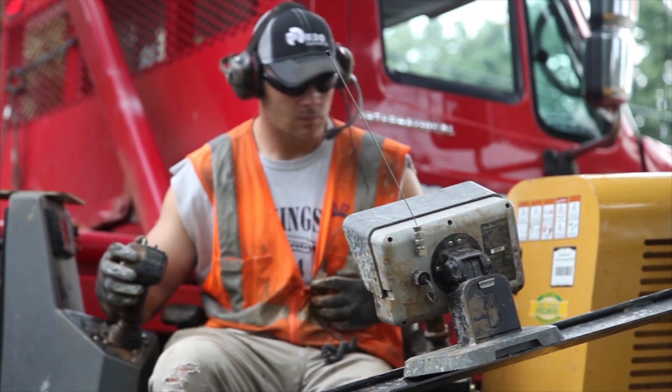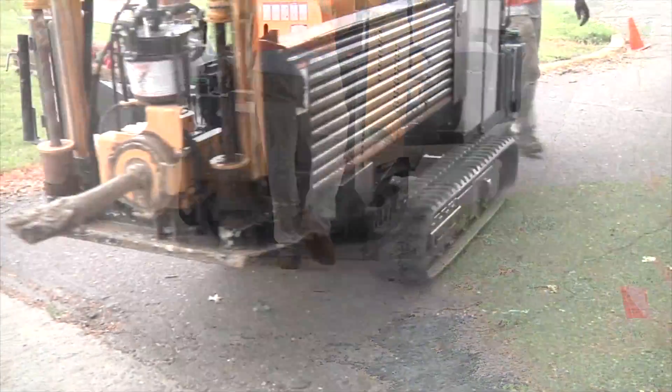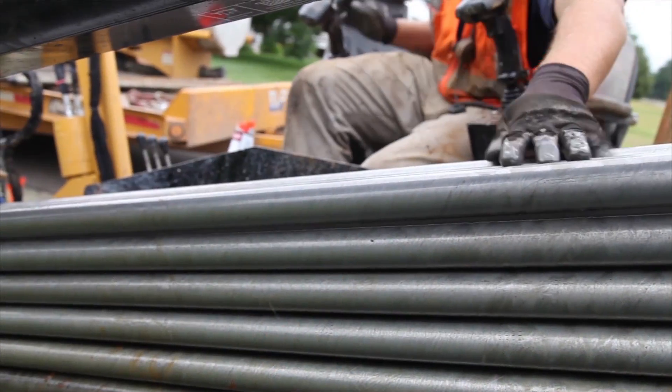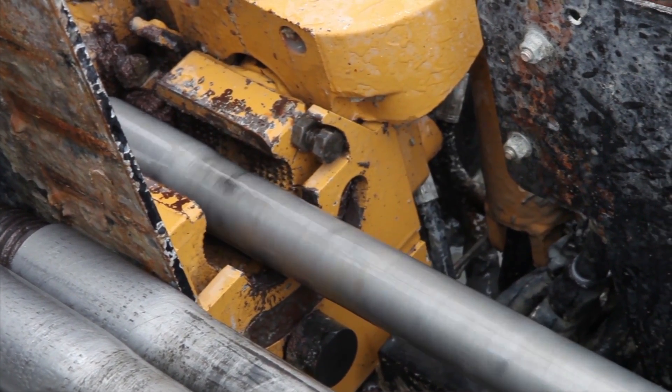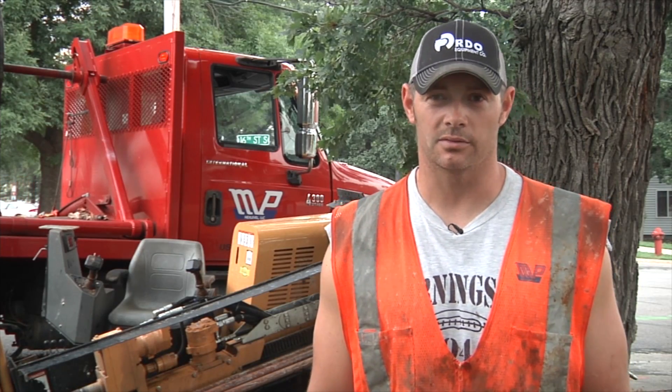I spent about four months with this drill. We've been mostly doing fiber optic work. We did a few irrigation sleeves with bigger pipe — 4-inch pipe and stuff like that. But mostly fiber and telephone and cable TV work. It's a lot faster tracking, it turns a lot better, carriage speed is quite a bit faster. It's just lightning fast. It's gotten through any ground we've needed to get through, and with good efficiency.